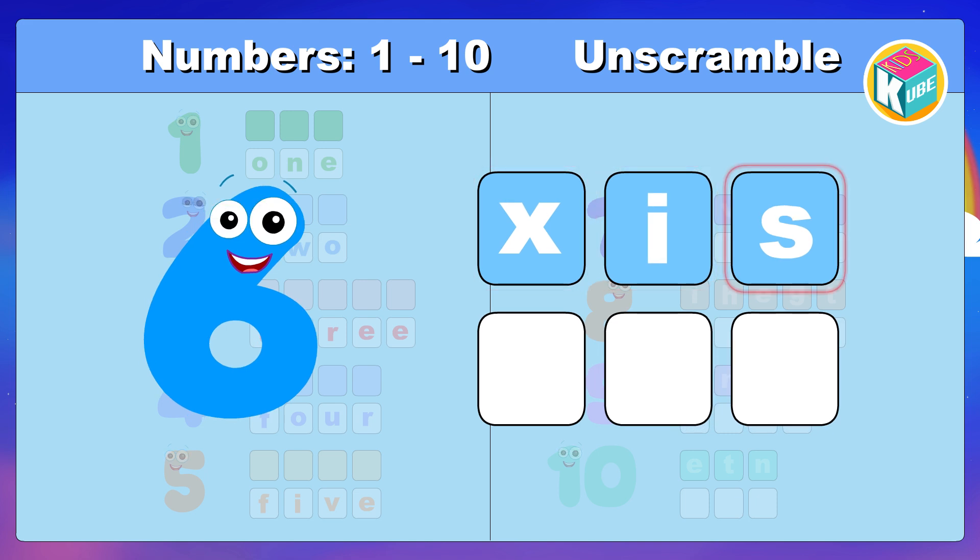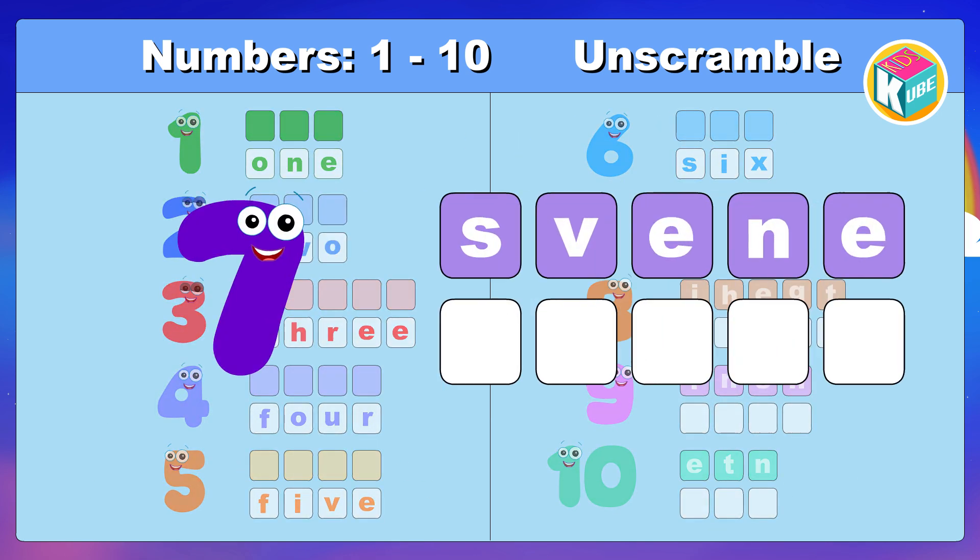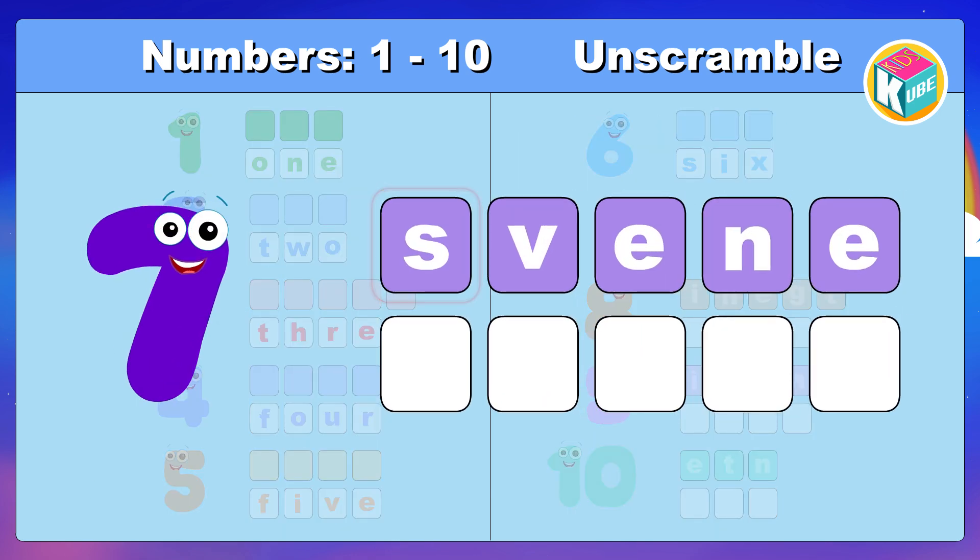Look and make the correct spelling. 6. 7. Look and make the correct spelling. 6.